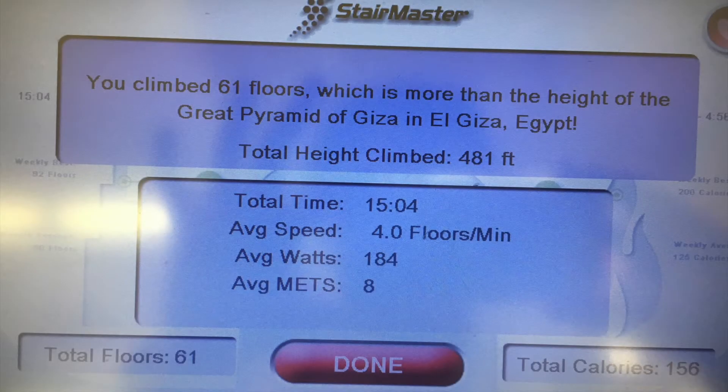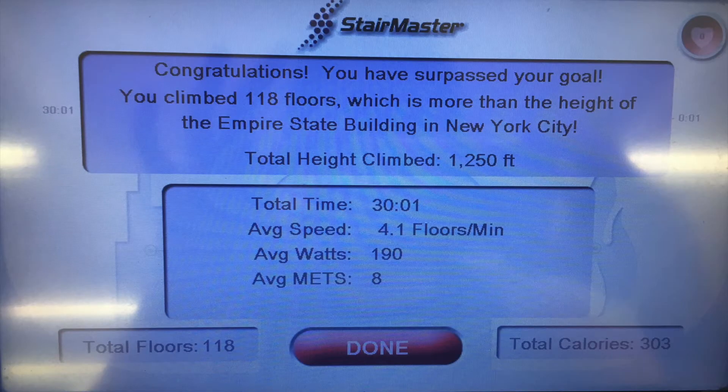Most of you know cardio has always been a weakness of mine, so I managed to get two sessions in — one where I did HIIT on the StairMaster for only 15 minutes, and the other one I did a whole whopping 30 minutes.